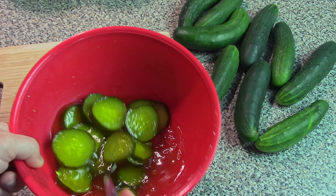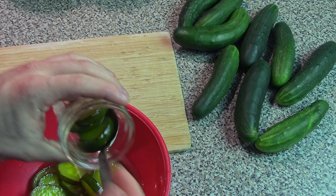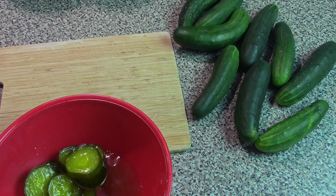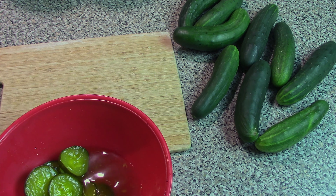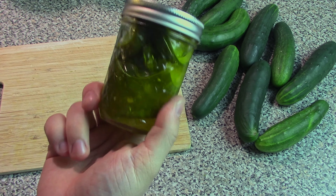Once you're done microwaving it, it should look like pickles, so then you're pretty much done. You can take it and spoon it into your jar or whatever container you've got, and then use the juice that you have left over — it's kind of like a jar filler to get a lot of the air out.